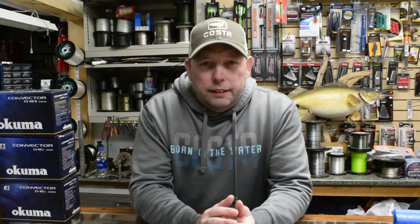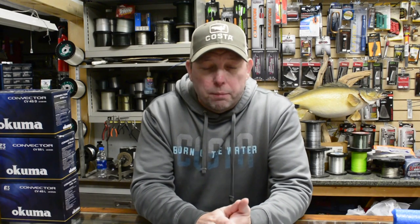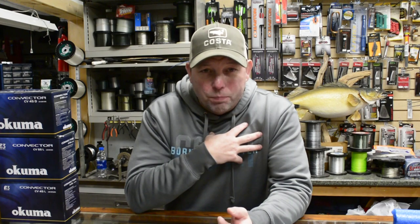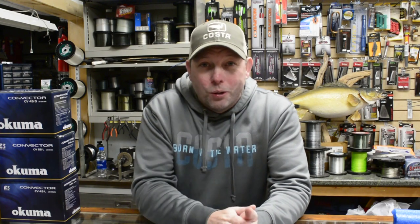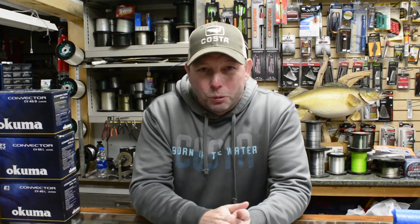Hey everybody, what's going on! Today we're going to go over some storage solutions that we came up with on our boat. I've got a bit of a sinus infection so I'm a little plugged up — appreciate your patience, but stick around, we're going to talk about some pretty cool stuff.